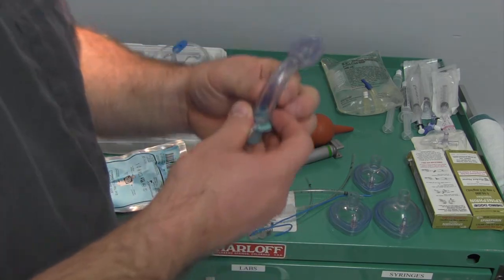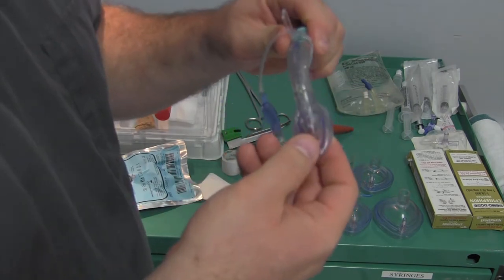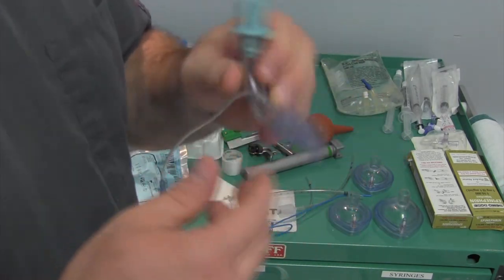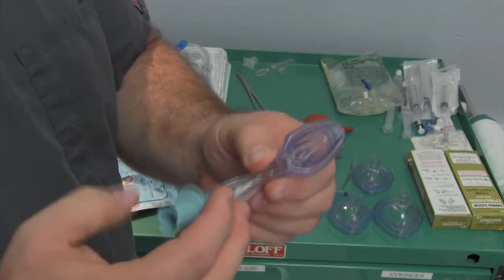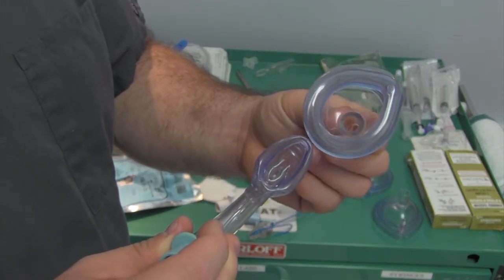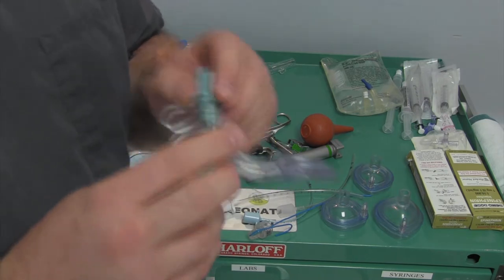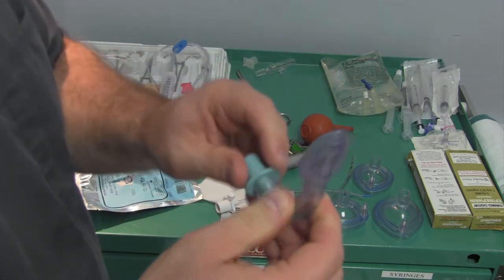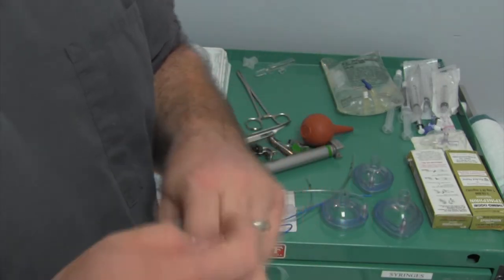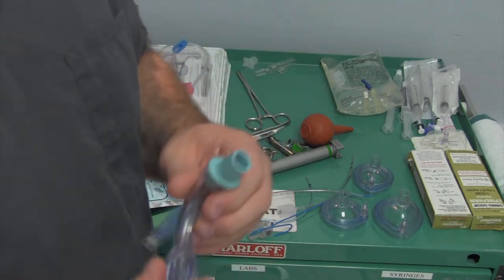Bulb suction - we also have these as part of our neonatal resuscitative kit. This is a neonatal LMA called an AirQ. This would be used in a situation where we couldn't get an endotracheal tube in. We could insert one of these and it would essentially go down and fit right over top of the glottis. This would work for ventilation - not perfect, couldn't go on a vent with it, but it could work for resuscitation. You'd only use it in a situation like a Pierre Robin or something with a baby that has a small jaw or recessed lower jaw that might be really difficult to intubate.